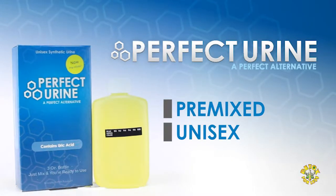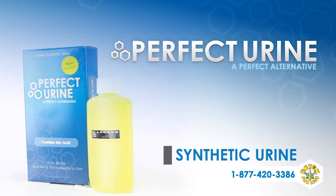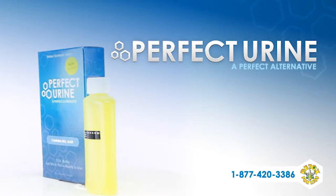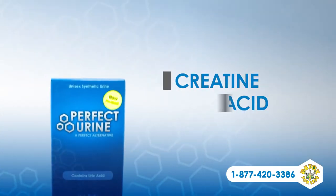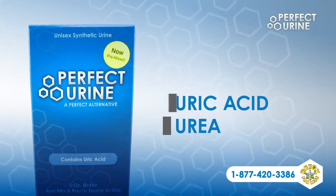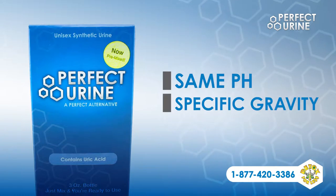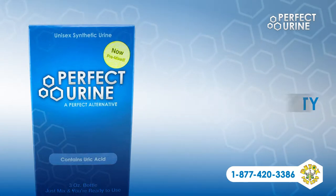Perfect Urine is a premixed, unisex, laboratory synthetic urine that can be used anywhere you need a clean alternative for your own urine. Each bottle is specially formulated to contain all the same ingredients you'd expect to find in your own urine, including creatinine, uric acid, and urea. It even has the same pH level and specific gravity as real human urine, so it's as close to the real thing as you can get.